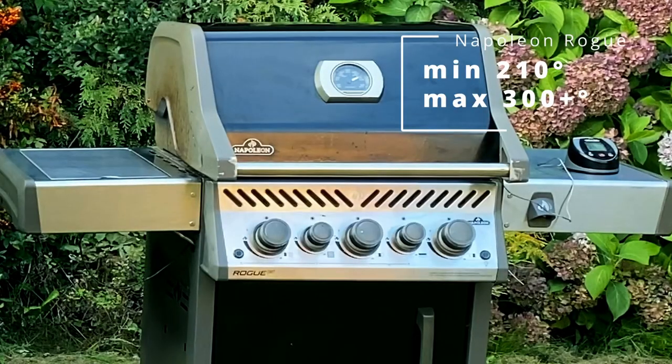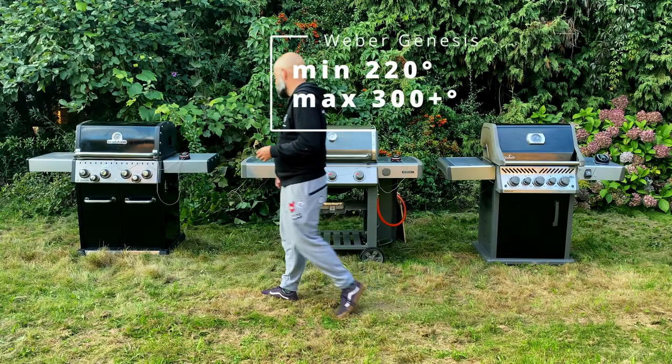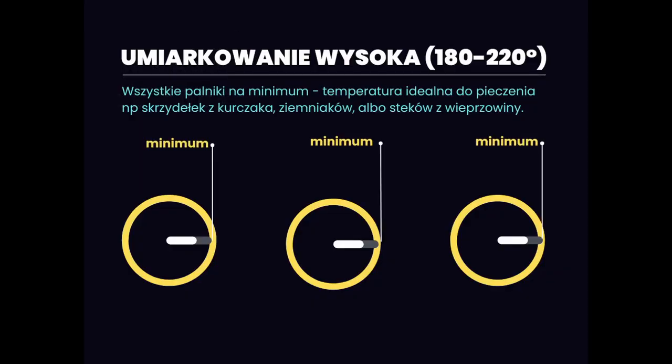Let's check the indirect temperatures. Napoleon: 210 Celsius — not perfect, a bit high. Genesis: 220 — even higher. And 160 on Broil King. That's a big advantage of a 4-burner grill.